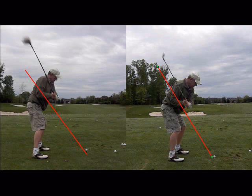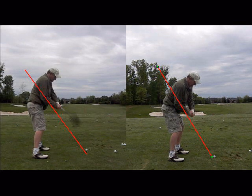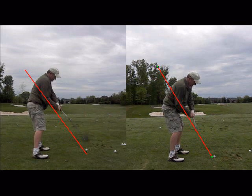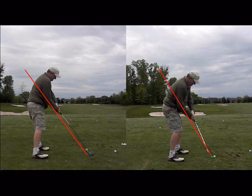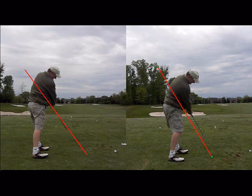On the downswing early with the driver, the shaft gets out away from the swing plane line — he gets very steep coming into impact. You can see how the club head gets outside his hands. He lags the club a lot better with the irons and keeps his body more square longer. With the driver he really opens up the chest and hips early as his hands fire, so these impact positions look pretty different. This causes a high left-to-right ball flight with the driver, while enabling him to start the ball off much straighter with irons.